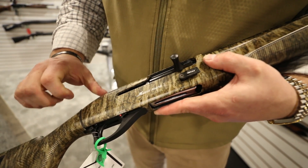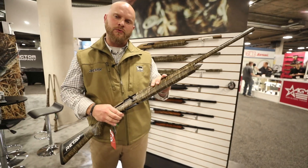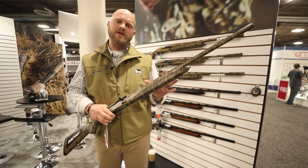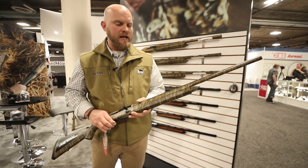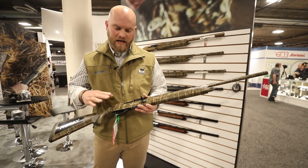We've gained a lot of steam with our 12 gauge and a lot of people have been begging for this 20 gauge, and we're excited to finally announce that we have it. It's gonna be in your stores locally soon. We're really excited to be having them decorated in the Masai Oaks Bottomland.